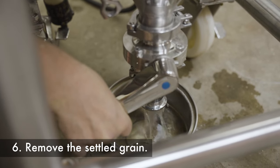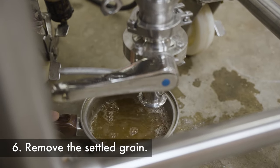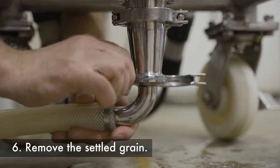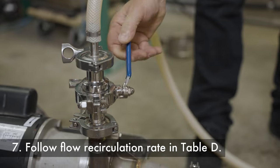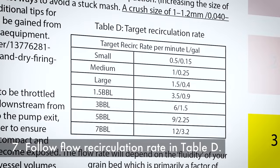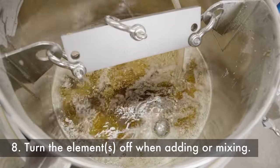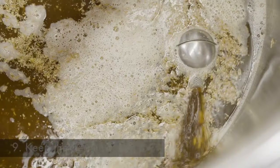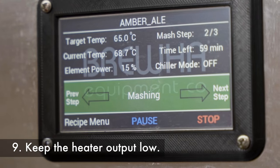Manually remove the grain that's settled to the bottom of the fermenter out the bottom port, then connect the pump hose to ensure water is unrestricted into the hose before operating the pump. Open the pump discharge valve slowly and follow the flow circulation rate in table D in the manual. For added safety, turn the elements off any time you're adding or mixing malt. During the mash, keep the heater output as low as possible — typically 10 to 20% output is all that is needed to maintain mash temperature.